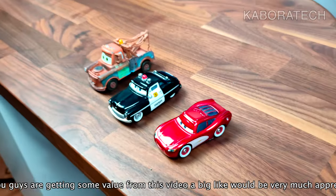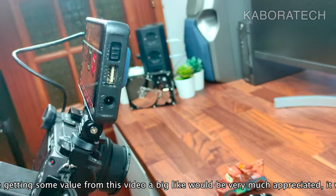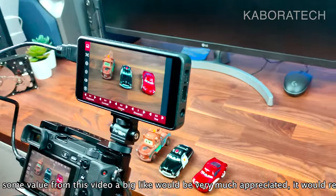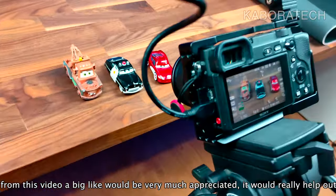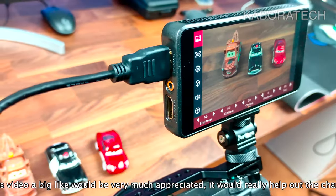I'll also leave links for the Sony A6400 cage as shown in the video. This is how the monitor mounts on my camera when I'm using a tripod.